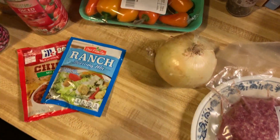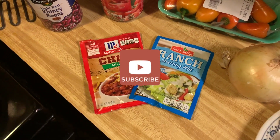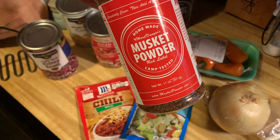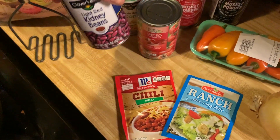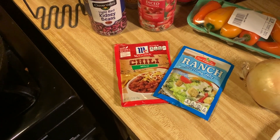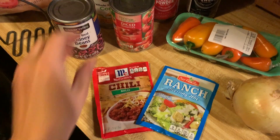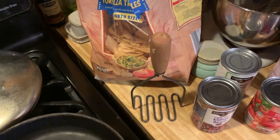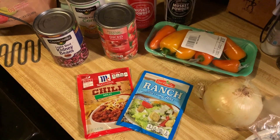I'm going to dice up some onion and some of those little peppers that I love. I'm going to use both ranch and chili seasoning packets — I would actually use taco seasoning if I had it, but I don't. I'm also throwing in some Red Label Musket Powder for a little kick. Then I'm putting in some kidney beans — it's all I have, the cheap ones from Dollar General. I would have used black beans, pinto beans, or chili beans, but kidney beans it is. I'll drain those and add some tomatoes, corn, and put it all on crushed tortillas in the skillet with cheese, then top with sour cream.